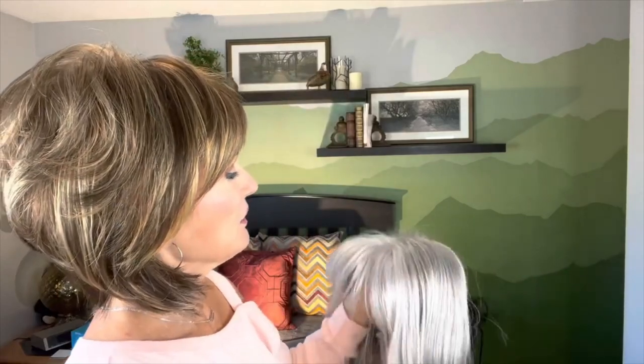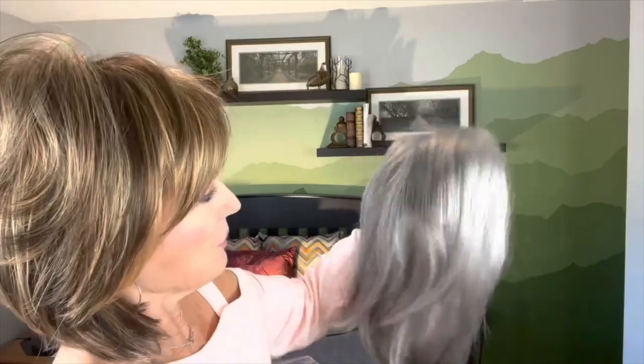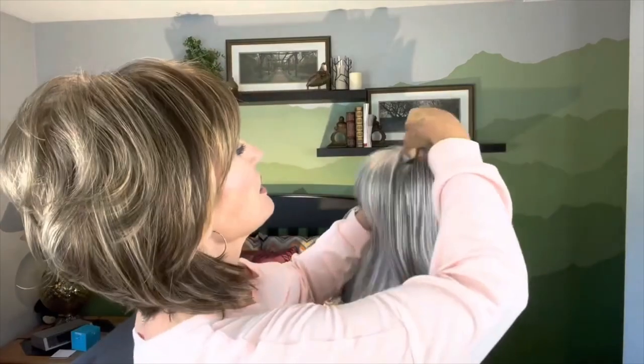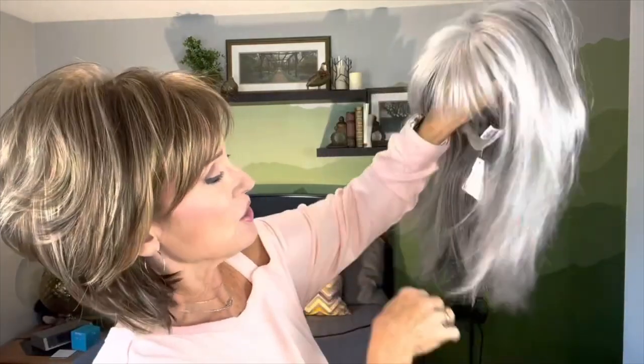Silverstone is gorgeous — really pretty. She comes with some bangs. The bangs are 5 inches, the crown is 11 inches, so we get a tiny bit of layering in the back. The nape is 10 inches, so it's quite a long wig. She's 5.5 ounces, so she's a little bit heavier. She comes in nine non-rooted colors — Silverstone is not a rooted color.